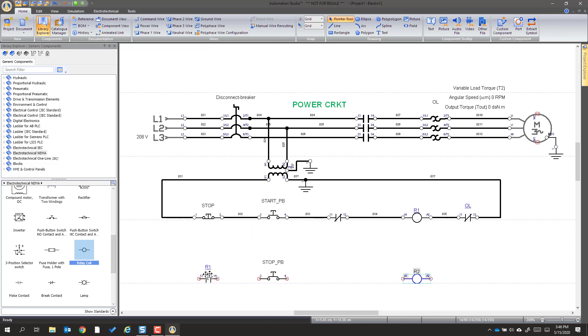Now we're going to connect this circuit. We default to the command wire, go up, double-click, and tell it to connect to the transformer. We then connect here, here, here, here, and so forth. We connect that up and we're good to go there.